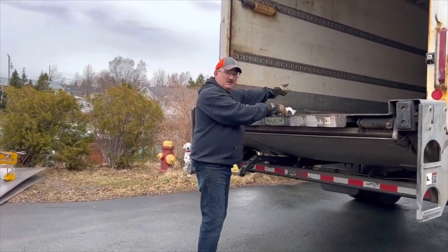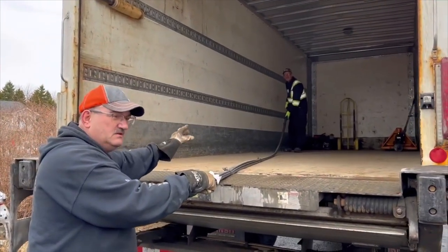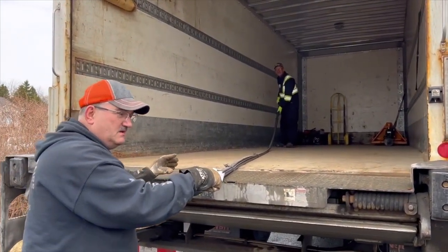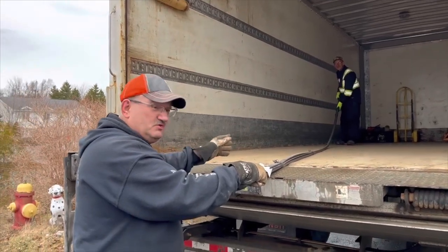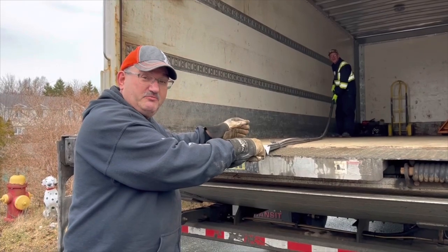You see that guy right there, folks? The best truck driver, I'm going to say, in Newfoundland. He delivered the metal and sure enough helped me out put it together.